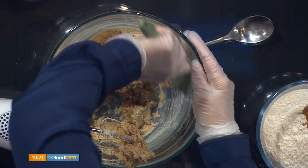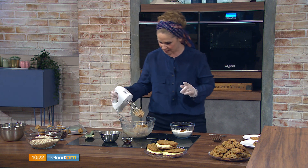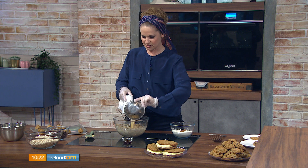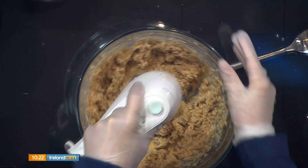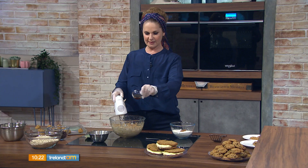Once you've creamed your sugar and butter until fluffy — using 210 grams of light muscovado sugar total — mix that evenly. Then add two eggs; today pasteurized eggs are used but regular shell eggs work fine. Mix again, then add five mils — just one teaspoon — of good vanilla extract, not essence, as it won't be as sweet.